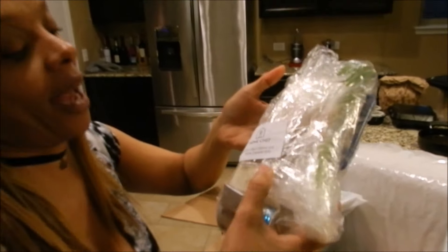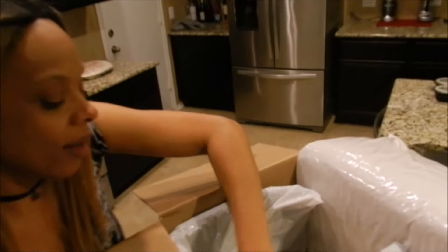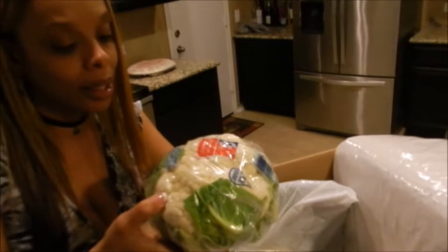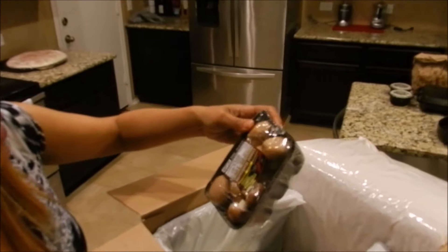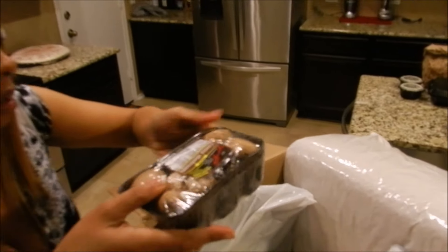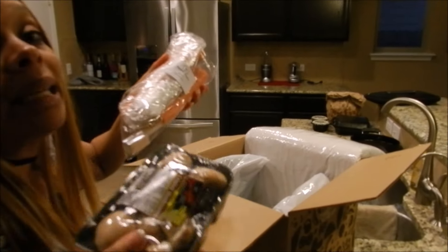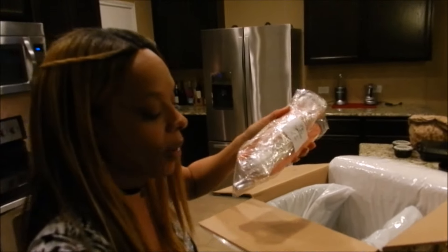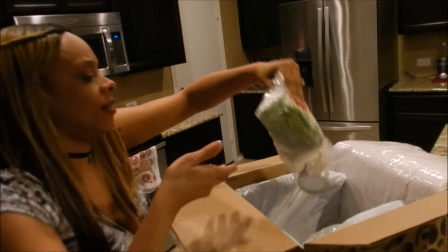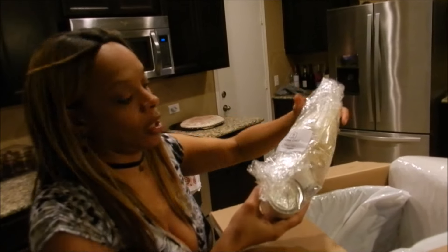Next we have the spicy Cajun shrimp with white cheddar grits. I think I'm gonna make this tonight. Then we also have — oh my god — check it out, a whole head of cauliflower! Our next dish: they put a whole package of mushrooms in here, and four carrots. I don't think I'll even need all of these carrots.